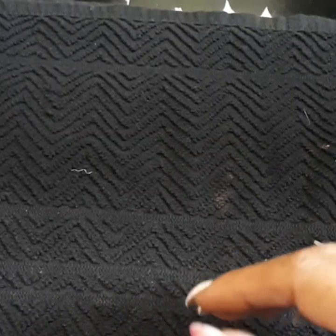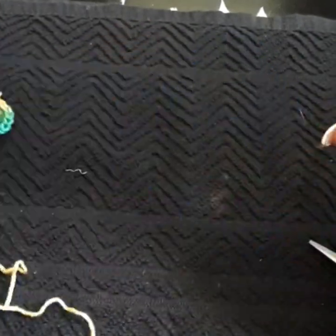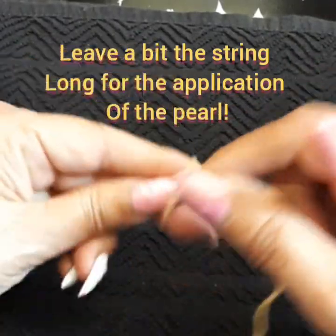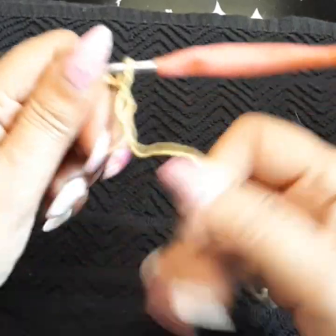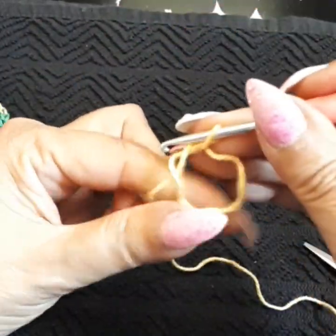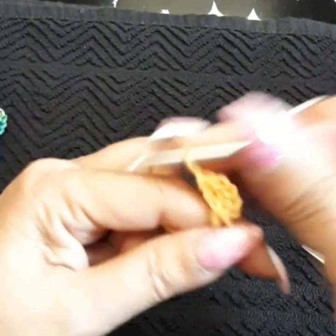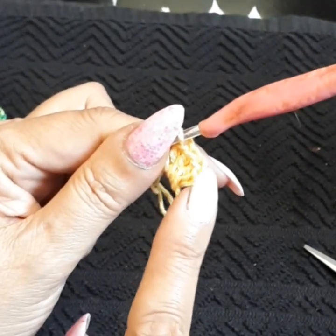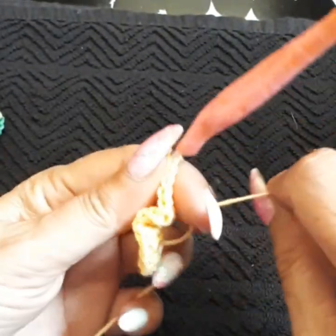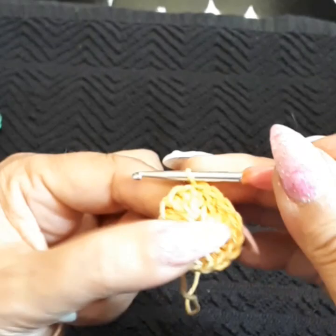Let's get started. As you can see I put a little pearl in the center — it makes it more charming. We start with the magic circle: turn once using two fingers, bring the circle to the front. Do chain three, which is equivalent to a double crochet. Inside the magic circle, do 15 more double crochets for a total of 16. Close with a slip stitch on the third chain.